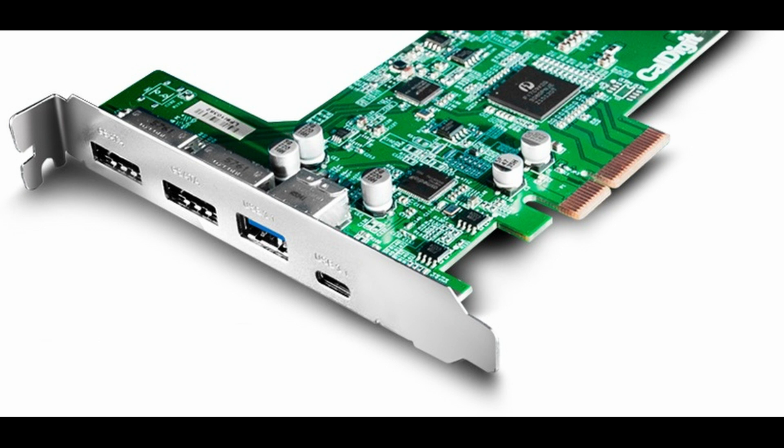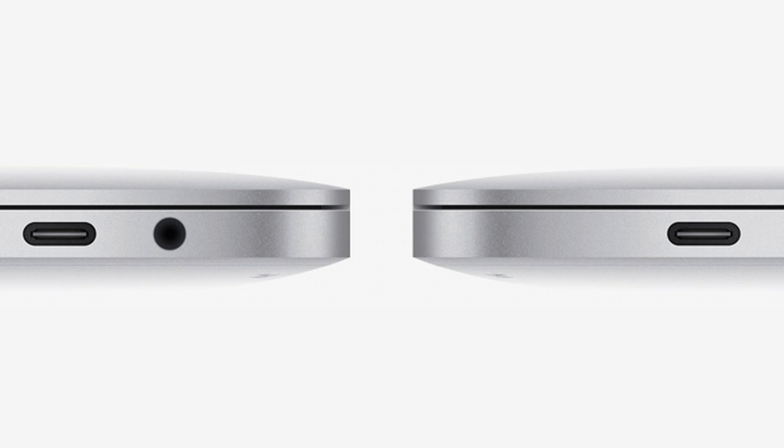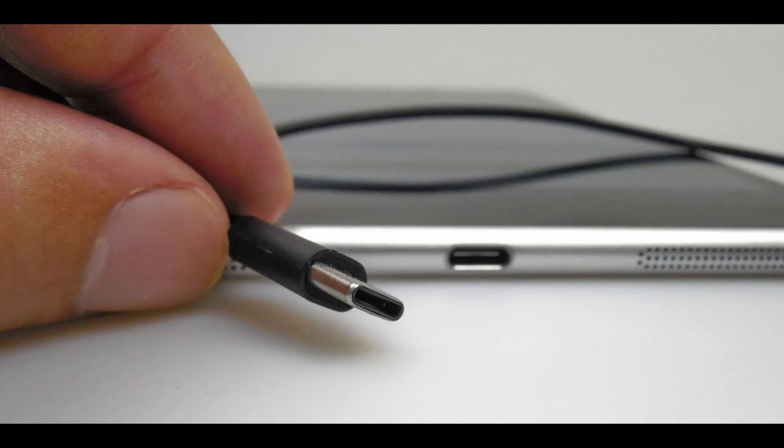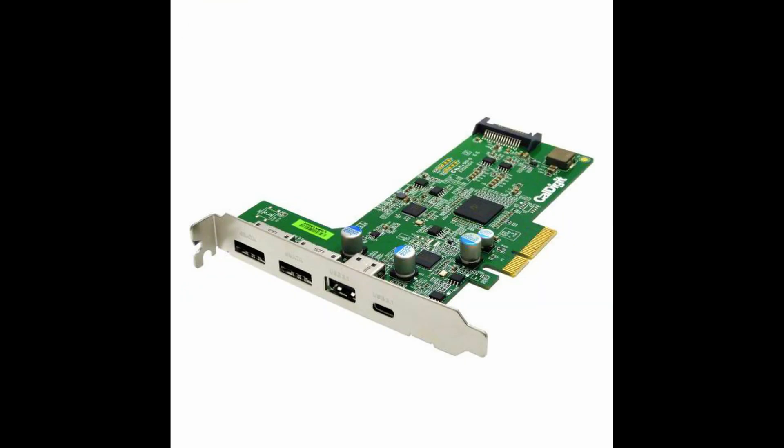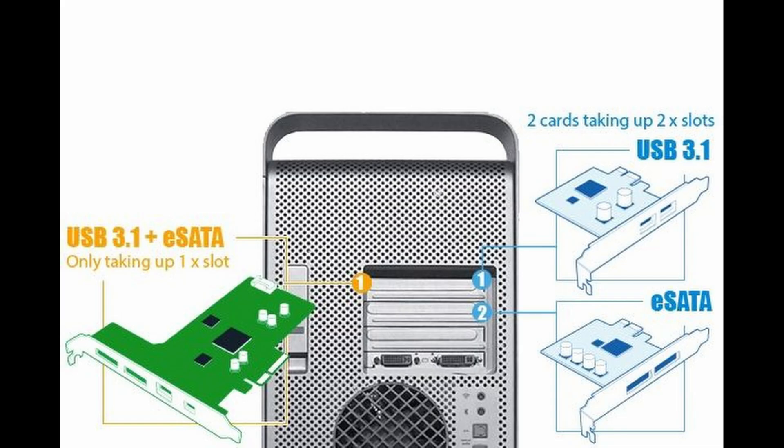This card offers 10 gigabit USB 3.1 ports, which is twice the speed of USB 3.0, and includes both Type-A and Type-C. This is the same USB Type-C that's in all the new generation MacBooks as well as the new iPad Pro — just don't confuse it with Thunderbolt. There are also two eSATA 6 gigabit ports, and you get all of this while taking up only one PCIe slot, which is the biggest reason I ended up buying this card. You can achieve similar results with other products, but you'd need two separate PCIe cards.